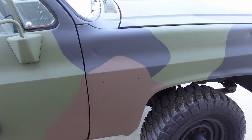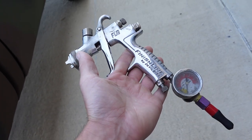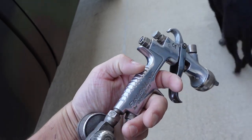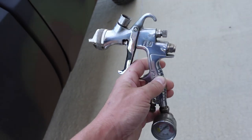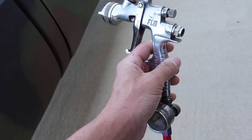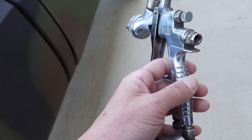This is the HVLP gun I use — it's an FLG-5 by DeVilbiss, their Finish Line series. I got it from Spray Guns Direct out of the UK; they have by far the best prices. It's an outstanding gun. I bought it for primer, but I've used it for latex and also shot single stage with it. I'll use a 1.8 tip on it.